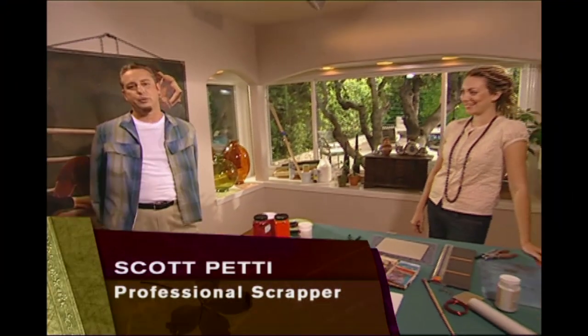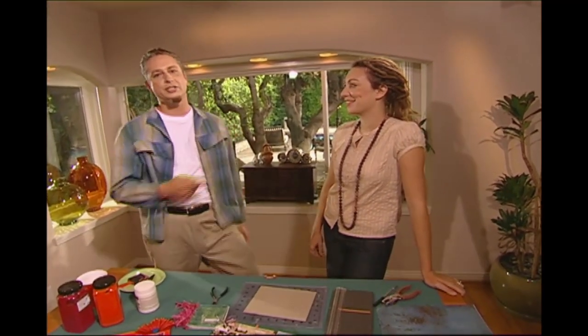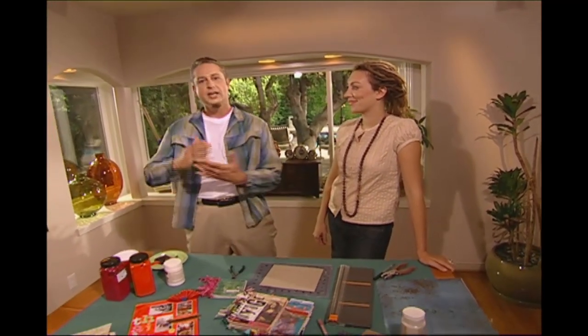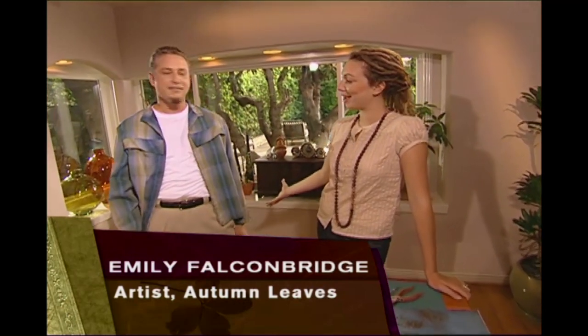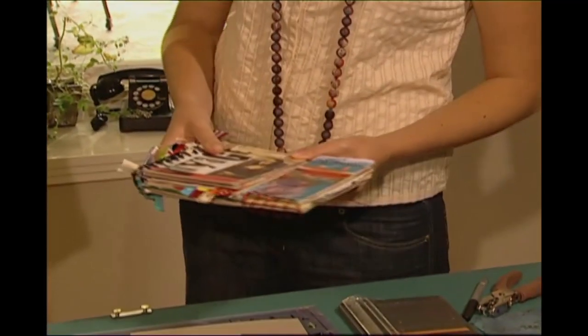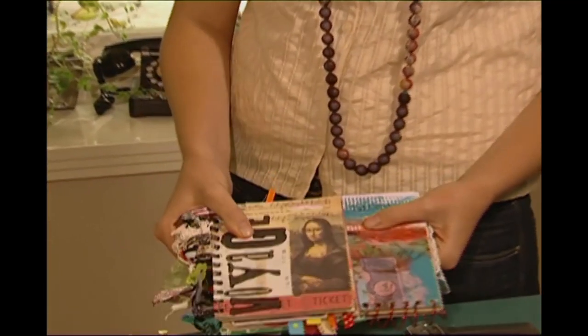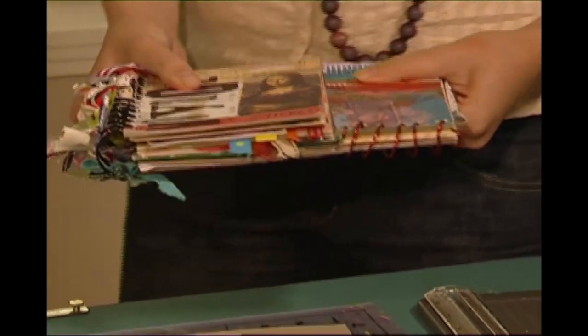She's called a freestyle scrapper, which means she throws traditional out the window. My friend Emily Falconbridge is going to show us a cool, funky way to keep your travel memories alive and portable. This little album of mine is one of my favorites that I've made — I made it about two years ago when I went on a round-the-world trip with my husband and daughter.